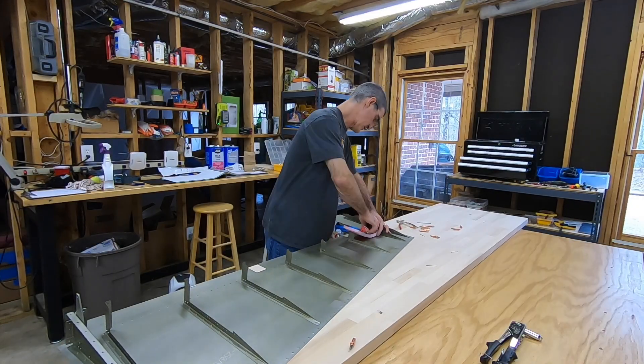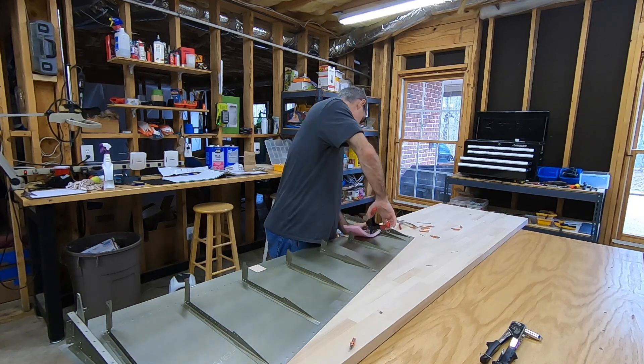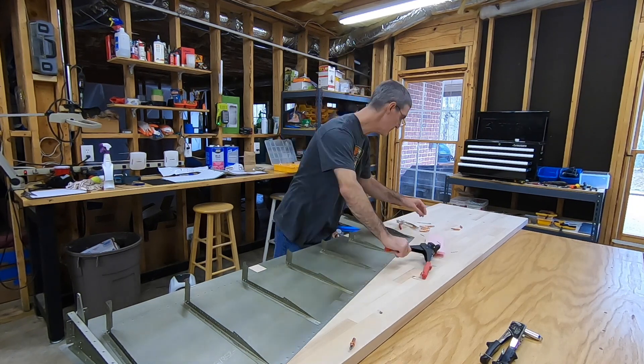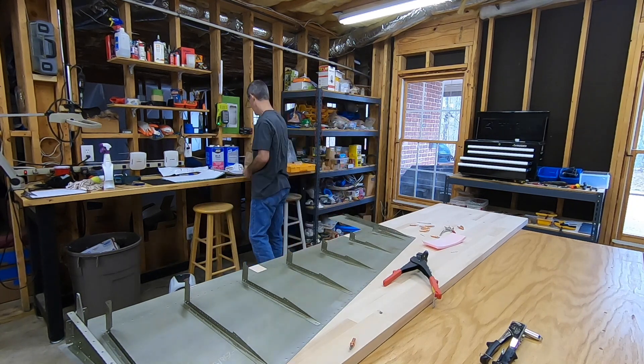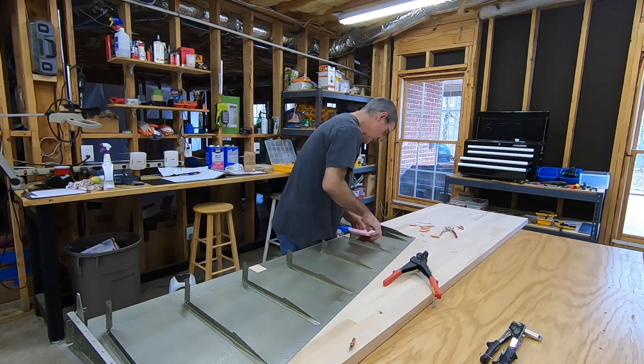Up top, I put the rivets in from the bottom with the factory head facing down. I checked the manual — no reason not to do it that way. That was the way it fit with that top rib half in the way.